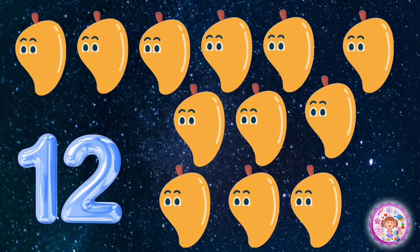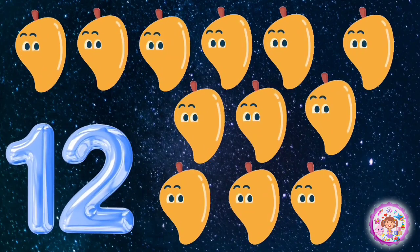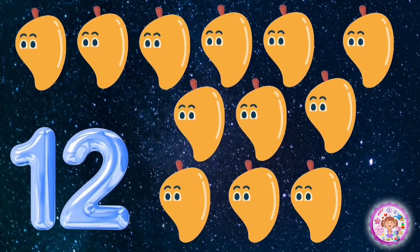Twelve mangoes. One, two, three, four, five, six, seven, eight, nine, ten, eleven, twelve.